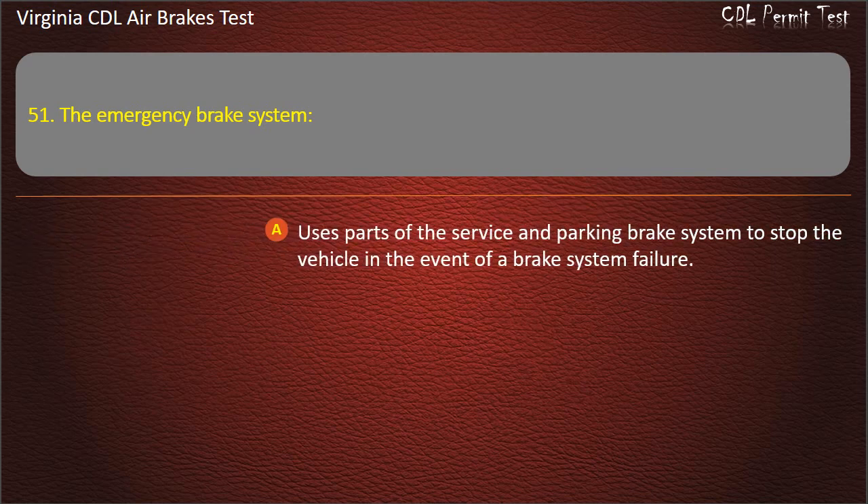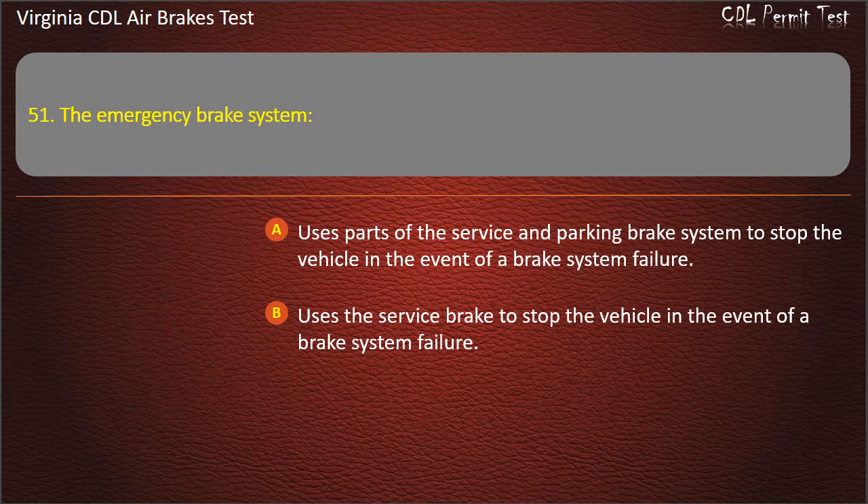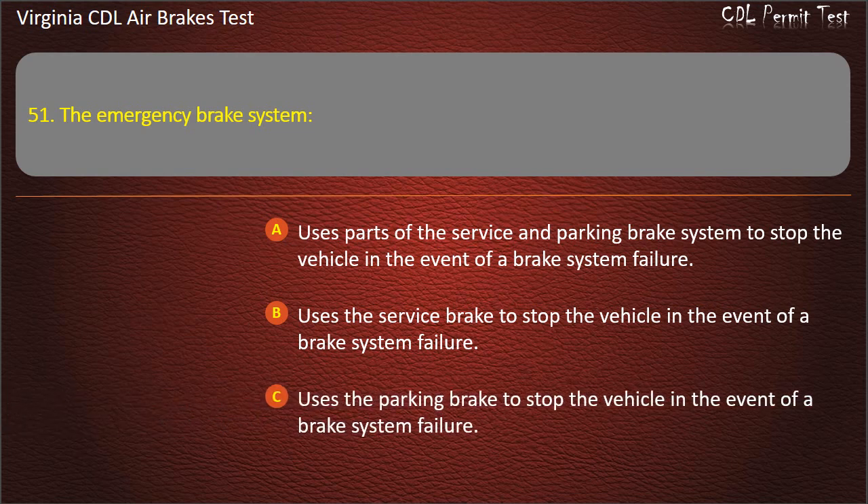Question 51. The emergency brake system: Uses parts of the service and parking brake system to stop the vehicle in the event of a brake system failure; Uses the service brake to stop the vehicle in the event of a brake system failure. Answer: Uses parts of the service and parking brake system.